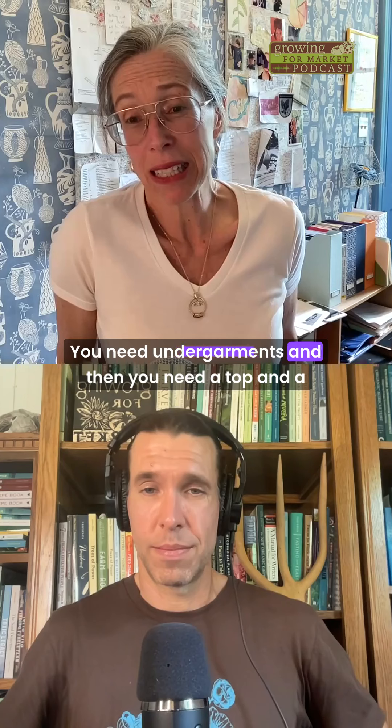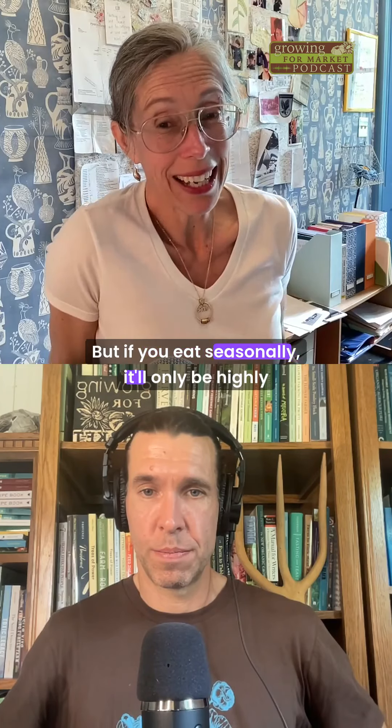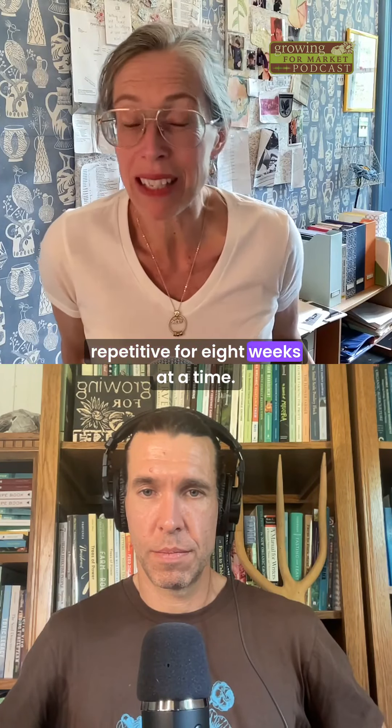You need undergarments and then you need a top and a bottom. That's what cooking is like — it's highly repetitive. But if you eat seasonally, it'll only be highly repetitive for eight weeks at a time.